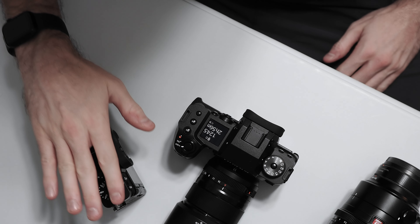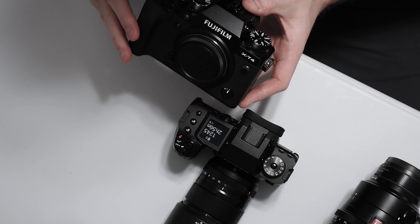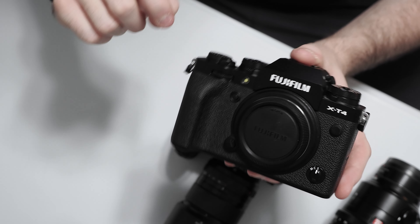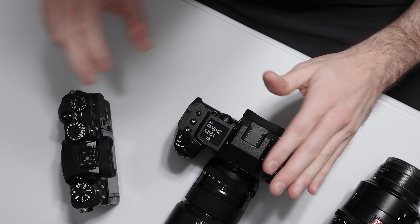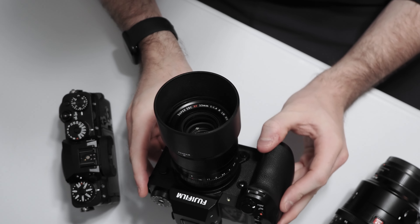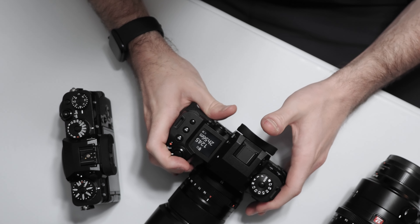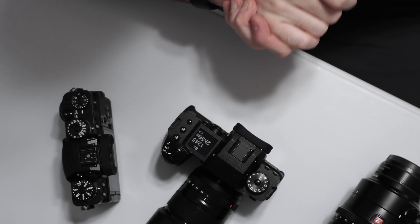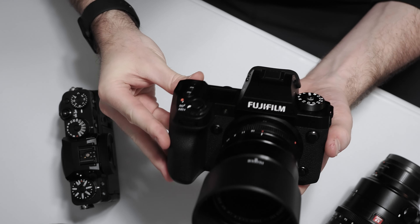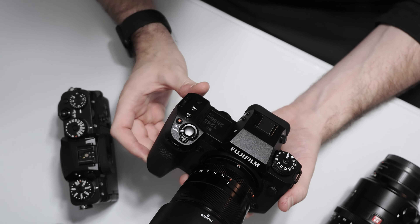As I'm shooting this video the X-T5 has since been announced, but we don't have that camera in-house to test yet. I know that camera has a slightly deeper grip compared to the X-T4, though I'm not sure exactly how that compares to the X-H2. It's not going to have as deep a hand grip as the X-H2 or X-H2S. So if you're a Fuji photographer shooting sports or wildlife with long heavy lenses, something like the X-H2 or X-H2S is going to fit much more nicely in your hands.